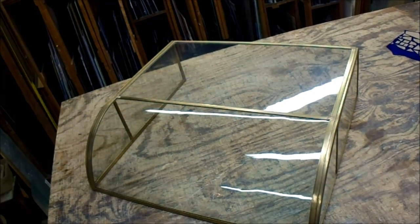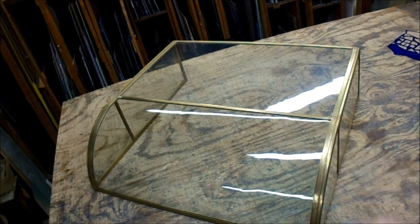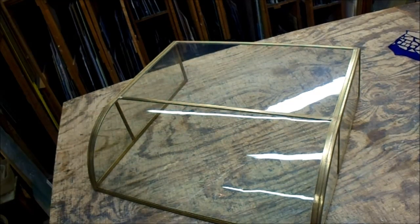I know you've probably seen these things in antique shops and things, where it's made out of oak and it has a nice base, and it's a little bigger than this, and there's sliding doors in the back, and you could use it to display jewelry or knick-knacks, or whatever.